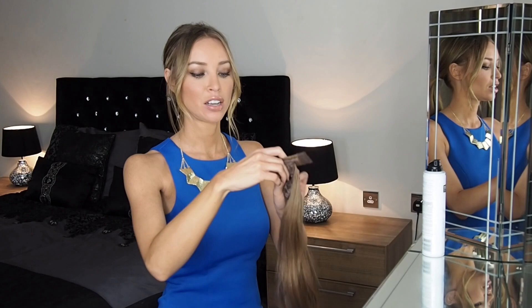So you start with your own hair in a ponytail. I put mine low at the bottom, but you can put it anywhere on your head.